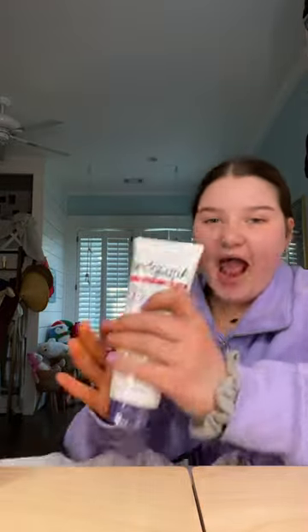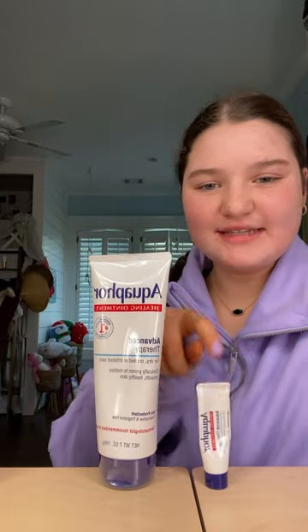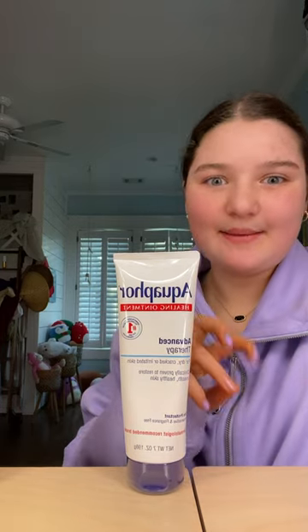The last thing I got is Aquaphor. I'm going to open it up. I've never had this big of one — this is the one I've had before, and this is the comparison. I'm really excited. Aquaphor is so good. We're going to try to do like an ASMR unboxing.